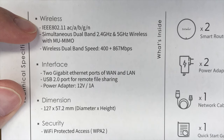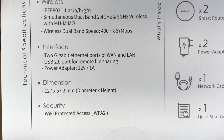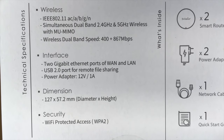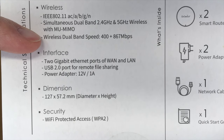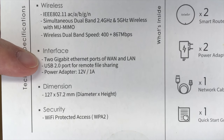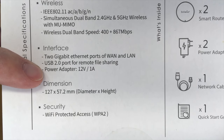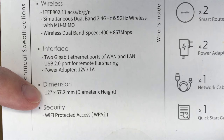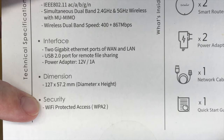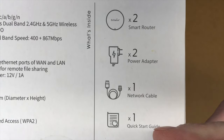On the end of the box it lists wireless specs. It supports IEEE 802.11 AC/A/B/G/N. Simultaneous dual-band 2.4 GHz and 5 GHz wireless with MU-MIMO. Wireless dual-band speed is 400 plus 867 Mbps. The interface is 2 Gigabit Ethernet ports for WAN and LAN, and USB 2.0 for remote file sharing. Power adapter is 12 volts at 1 amp. Dimensions are 127 by 57.2 millimeters. Security is WPA2. In the box you get 2 smart routers, 2 power adapters, 1 network cable, and 1 quick start guide.